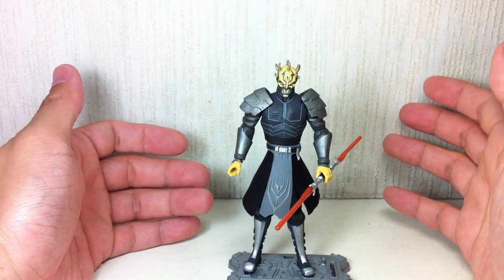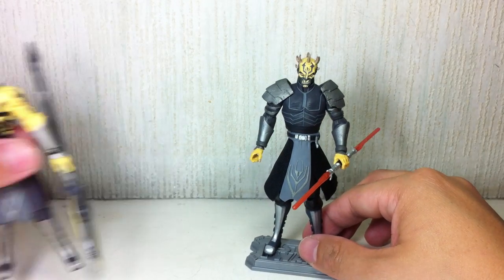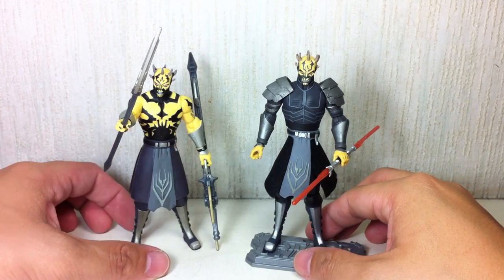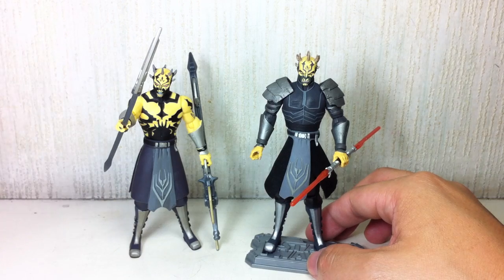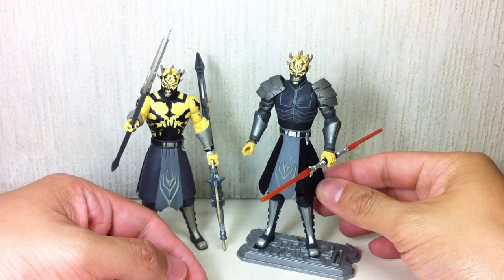They've actually done a lot of retooling and recycling with this figure. Here is the first version — they've recycled a bunch of parts. Curse you, Hasbro! You lazy bums. But it's okay, it's fine. At least we got both versions.